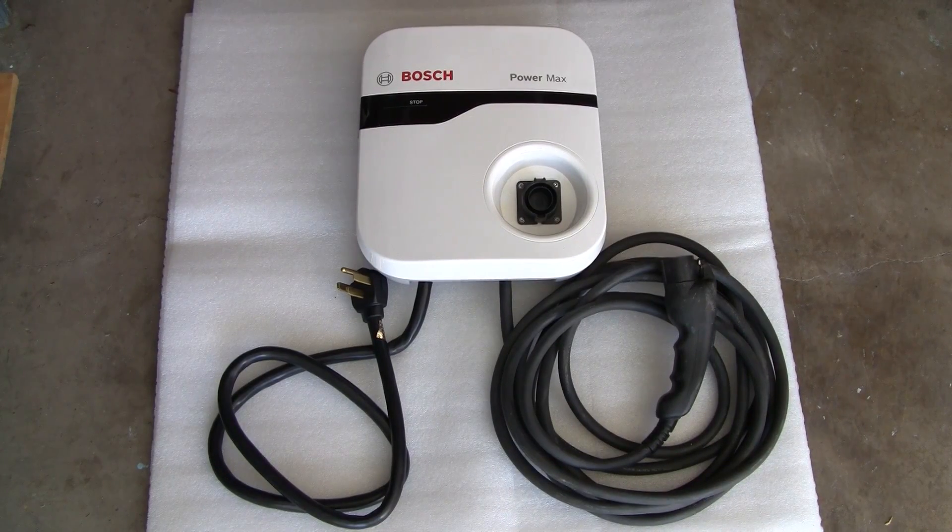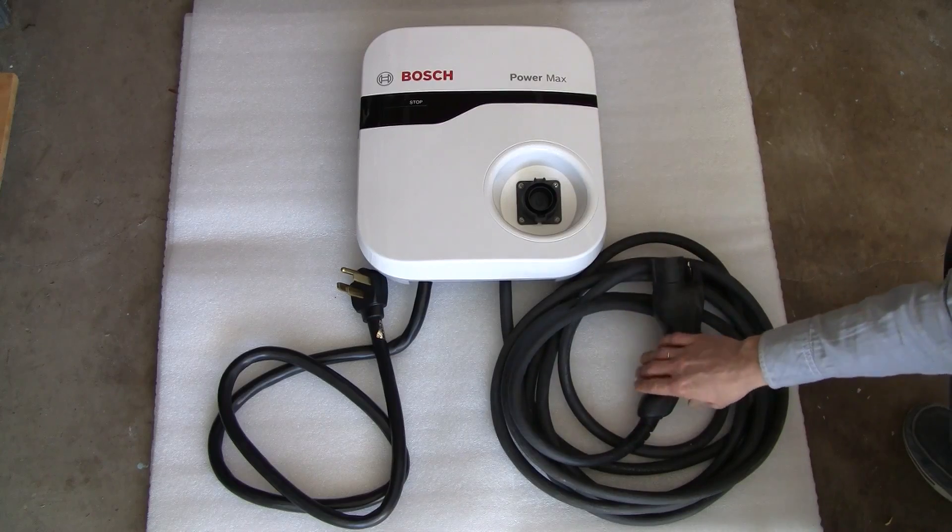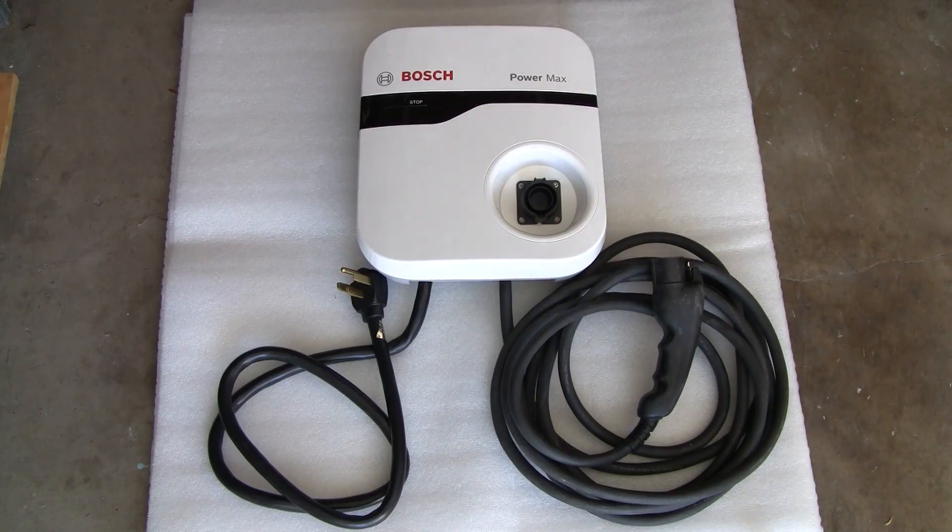Hello everyone! In this episode I have a Bosch PowerMax level 2 electric vehicle charger for repair. I was told that something is wrong with it, and the owner already did some checking and suspects that the pilot wire inside the charging cord is broken. So this can easily turn out to be a trivial case. But anyway, let's have a look inside this thing and try to confirm this hypothesis — or maybe disconfirm it. Let's go!